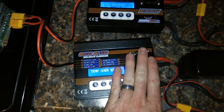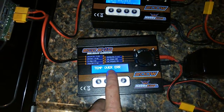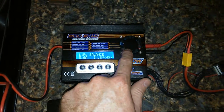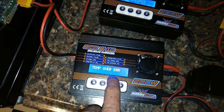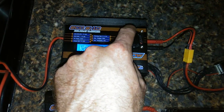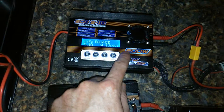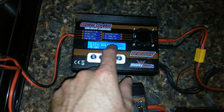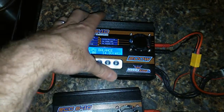The only thing that's going to save this is that my fan does not shut off. If you had one stock, as soon as it does this, the fan shuts off, and it will just cook. And then you'll start getting little Chinese symbols and stuff on here, or some sort of strange symbols. And then it's toast.